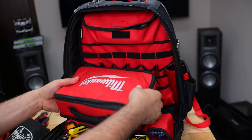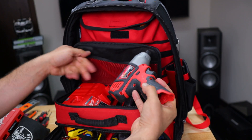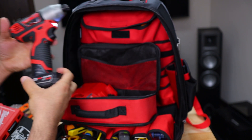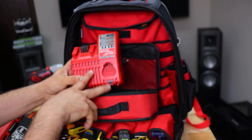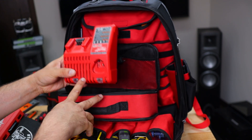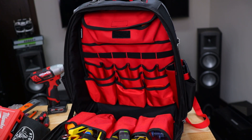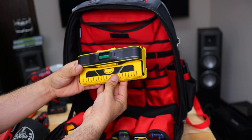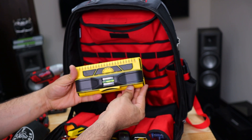Here I have a Milwaukee drill — a small one, the impact driver — and a fast charger; you can charge two batteries at the same time, which is really important. Up here I have a stud finder — this is a great stud finder and I'll show you how it works.